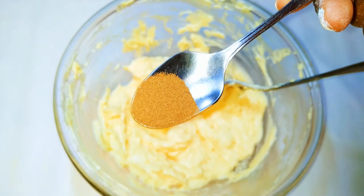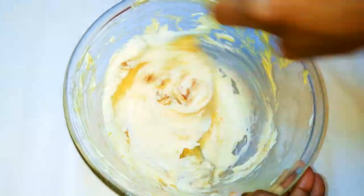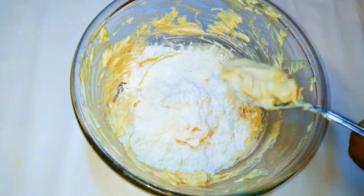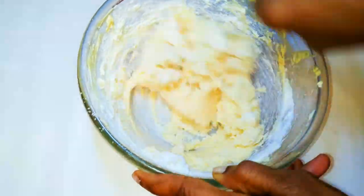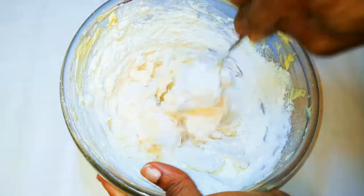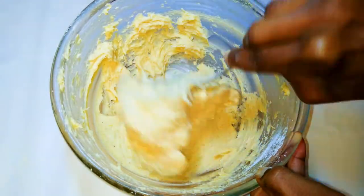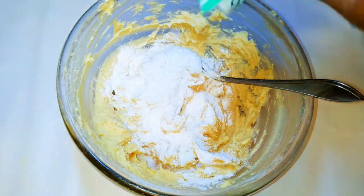I will drop in about half a teaspoon of cinnamon powder. I'll drop in my cake flour a little bit at a time — I'll be using 200 grams of cake flour. Then I'll come in with 15 grams of baking powder.